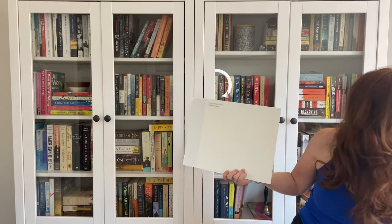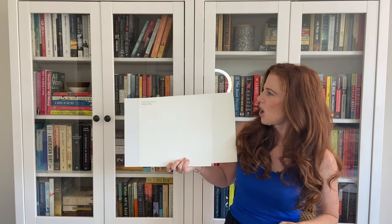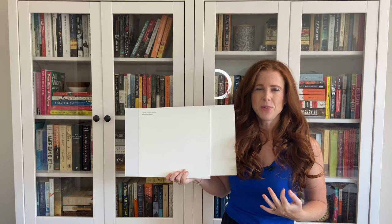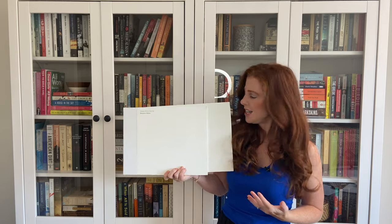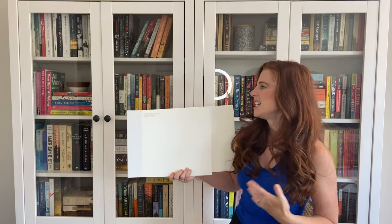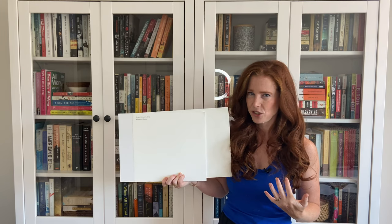Let's do one more comparison: Benjamin Moore White Dove. Another soft white, again with a really pretty passive warmth to it. When I'm doing my color consulting, I definitely refer to White Dove way more than I refer to Simply White, just because the yellow in it only suits certain situations.